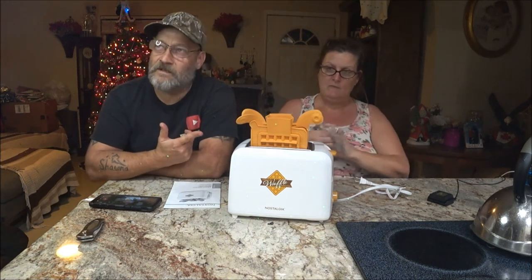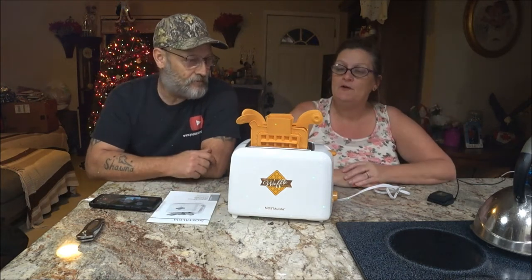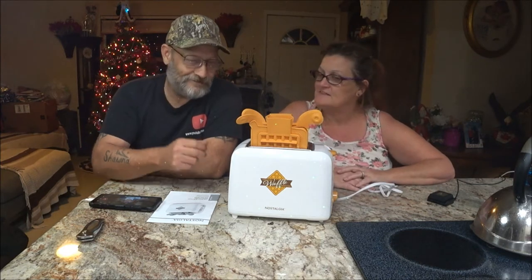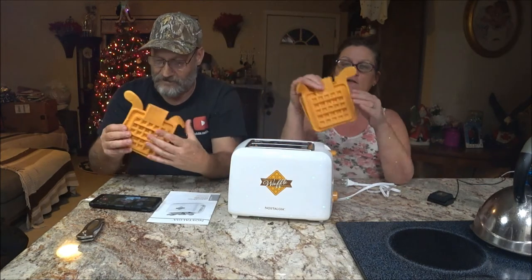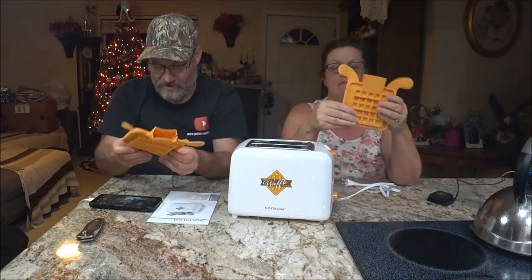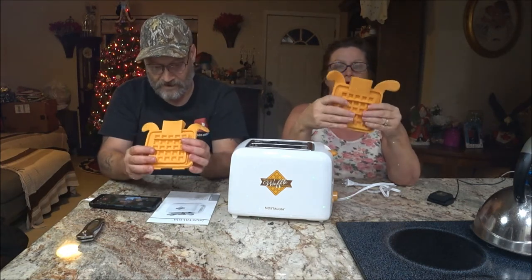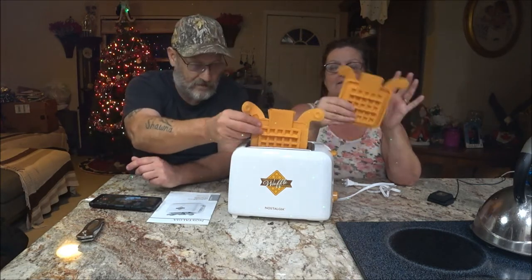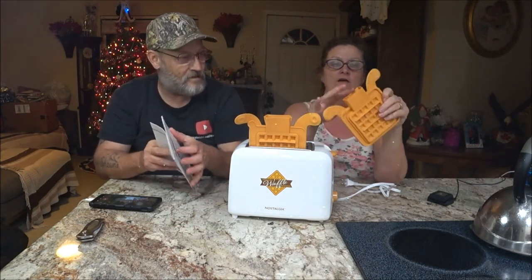We saw somebody trying to use this on a channel she watches, and I liked it — I thought it was really cool, so I said let's try it. She said she thinks he was doing it wrong and she needed to get it and do it the right way. So we ordered it — it was like 17 bucks off of Amazon.